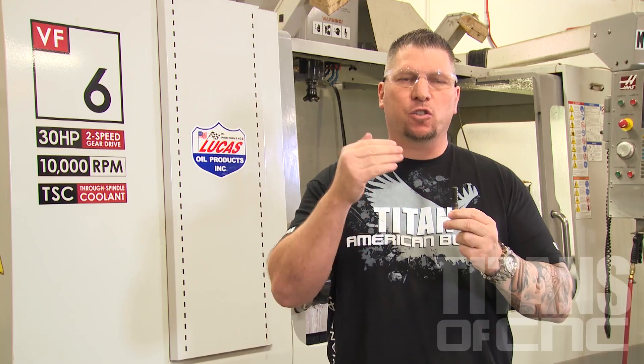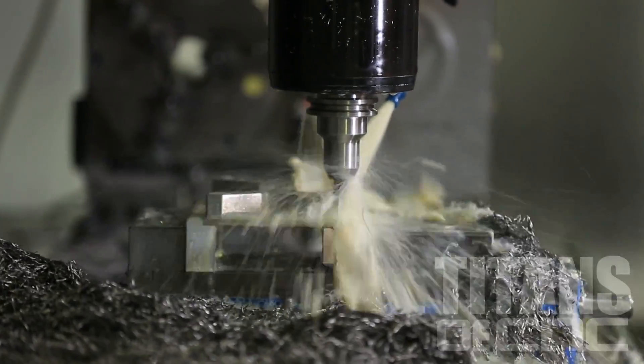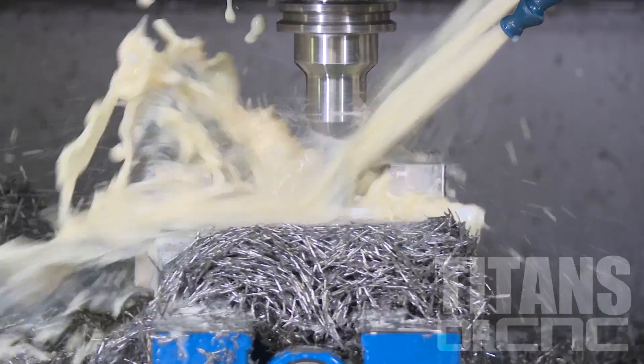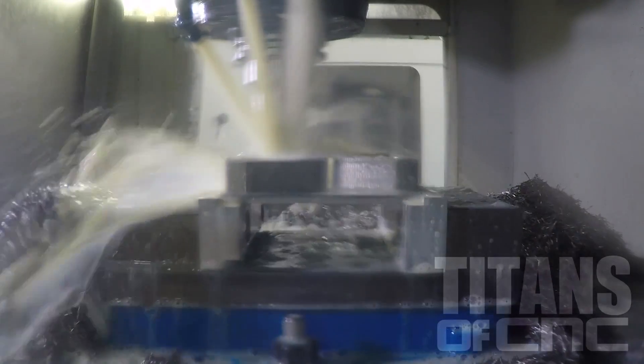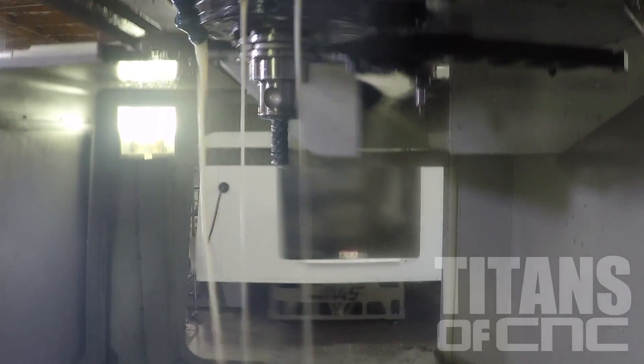Inches per minute is the speed that a tool travels through metal, like a car goes miles per hour down the freeway. Most average machine shops run at like 10 inches per minute. Some of the better machine shops run 20, 30 inches per minute, and some even more if they're at the top elite status.